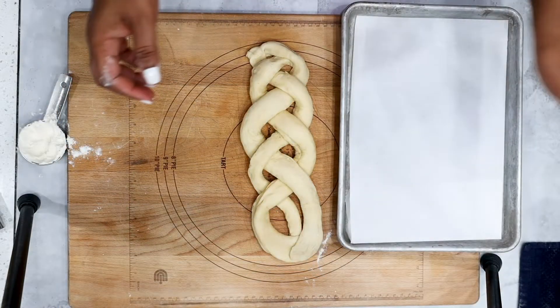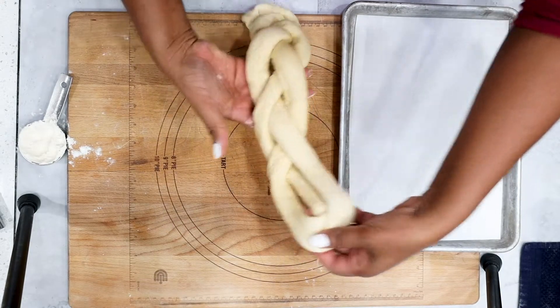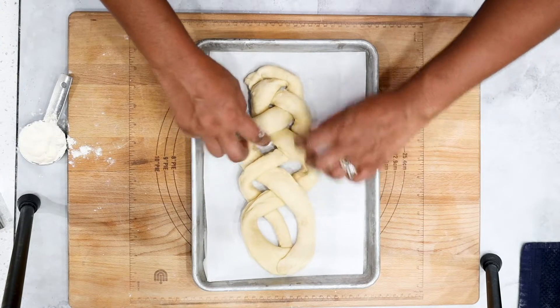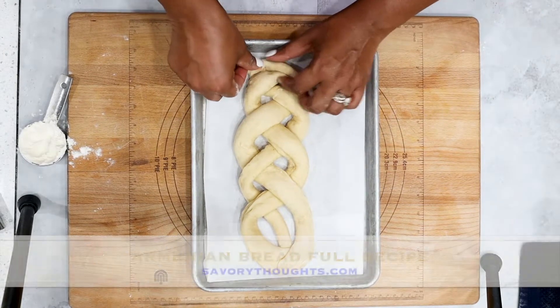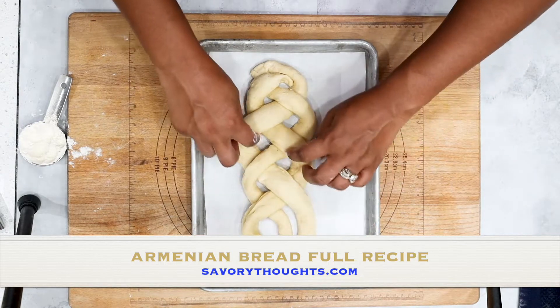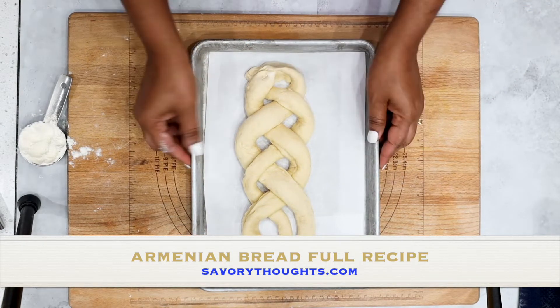Next, transfer it to a tray that's lined with parchment paper. Adjust the dough as needed. Cover and allow it to rise for about 45 minutes.